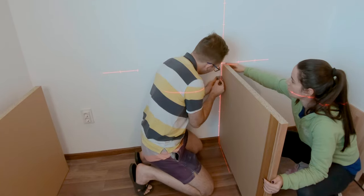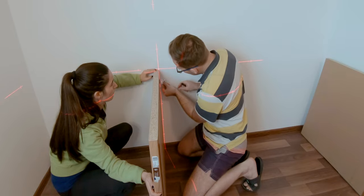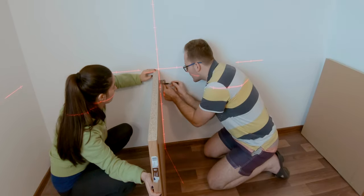Having the exact width meant that fixing the cabinet side panels was simple, so I could start marking the drilling holes.